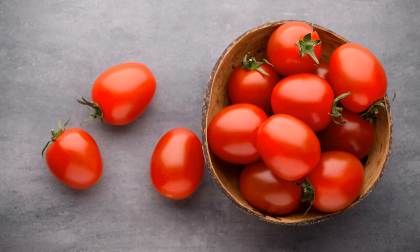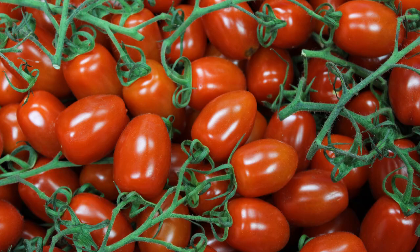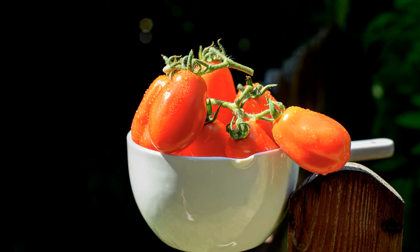If you can't use them all at once, consider canning, drying, or freezing. If you've had a successful season, you might want to save some seeds for future planting. Just choose healthy, ripe tomatoes, squeeze out the seeds, and let them ferment and dry before storing.